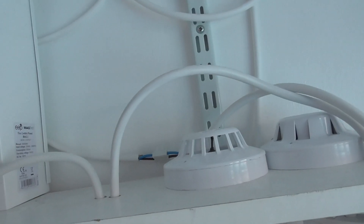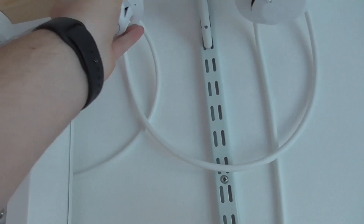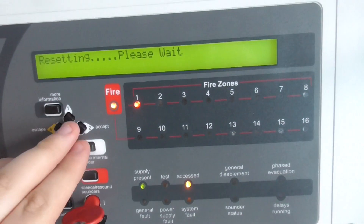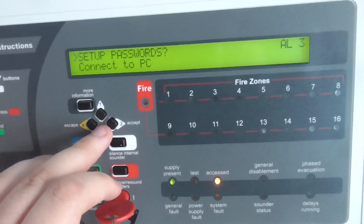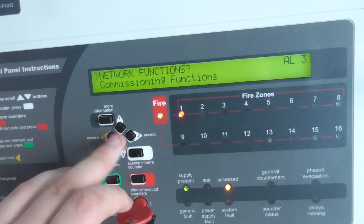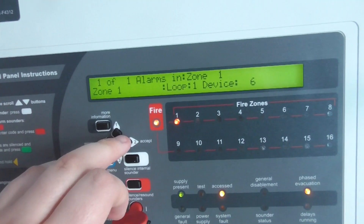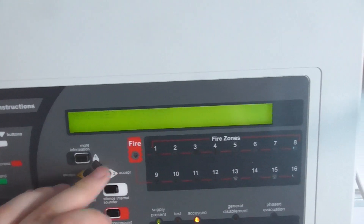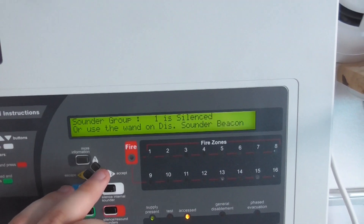There we go — it takes a bass second. There we go, let's reset the panel. To finish off the test we're going to do the alert tone again. This one re-triggered again so I'll just blow into it for a second. We're now going to do the alert tone again to finish the test — this is the ending of the test.